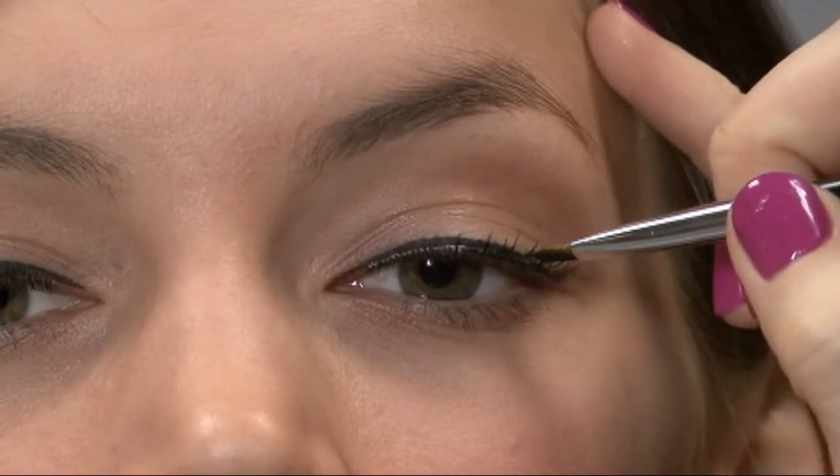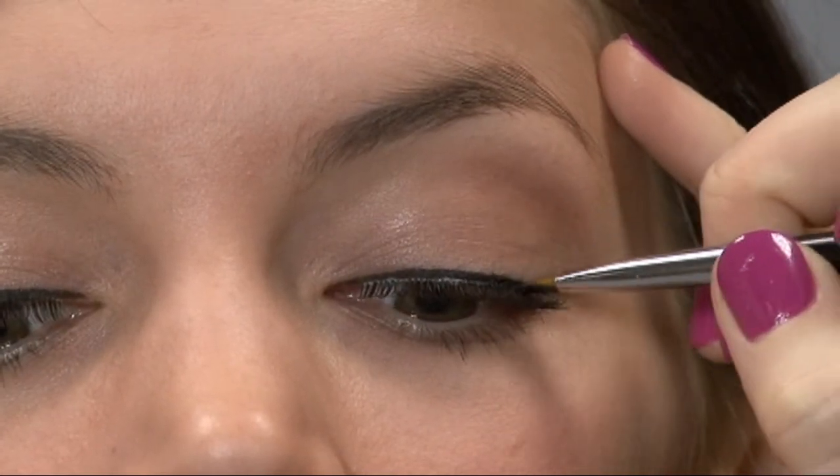As a finishing touch, go over the entire lash line with the black liquid liner. We'll see you next time. Bye.